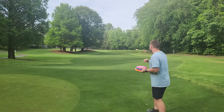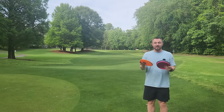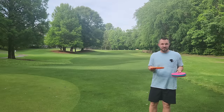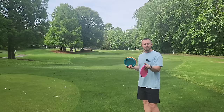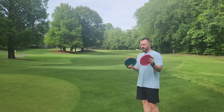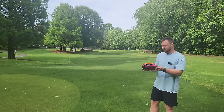I think lightweight discs are sort of an untapped aspect to most players' games. Lightweight discs can open up some new shot shapes for you that you may never have been able to get before with max weight discs. I also have a 156 gram Fuse and a max weight Explorer, so we can compare a lightweight to a middleweight or a max weight version.